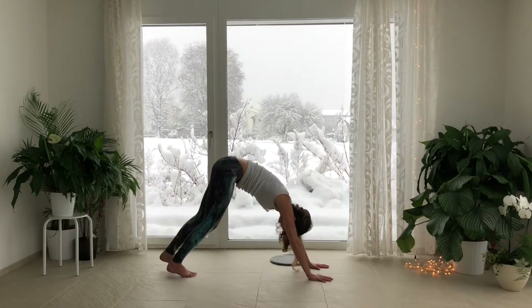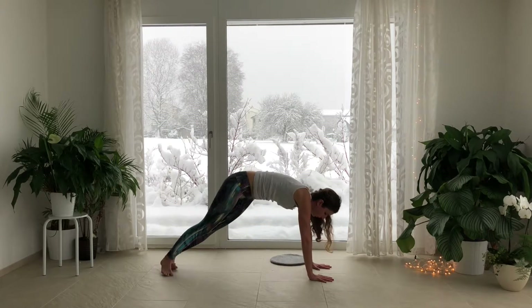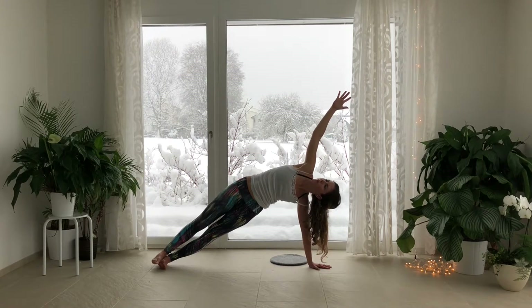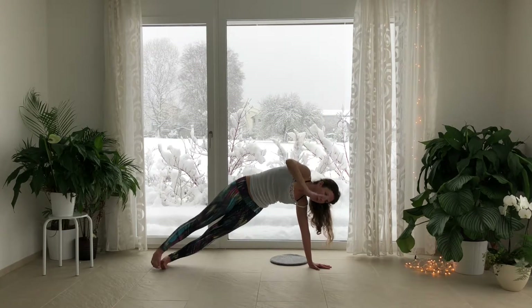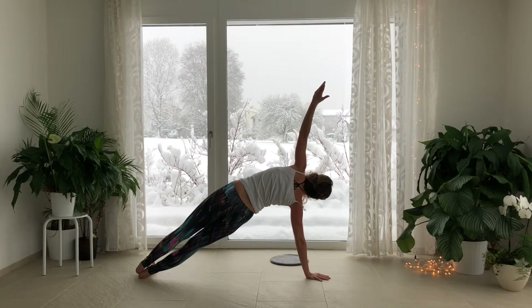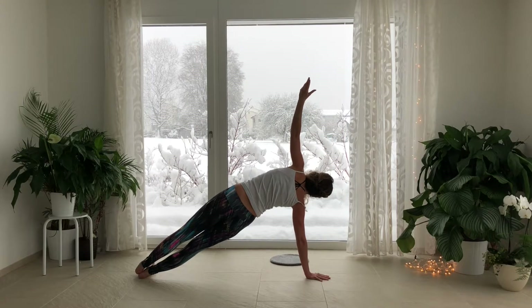Ground the hands and shift back to Adho Mukha Savasana. Shift forward to plank pose and roll onto the outside of your left foot. Stack your right foot on top of the left or bring your left toes behind you. Inhale, lift the hips up away from the floor. Find length in your side body. Keep a micro bend in the left arm. Exhale, switch sides. Bring the right edge of the foot to the mat. Bring your left foot behind you or stack it on top of the right. Inhale, lift the hips. Find length in the side body. Exhale, pulling the navel in towards the spine. Exhale, release the pose.